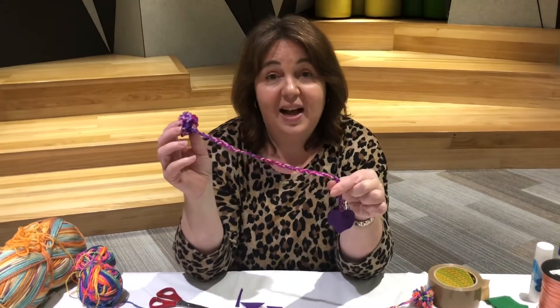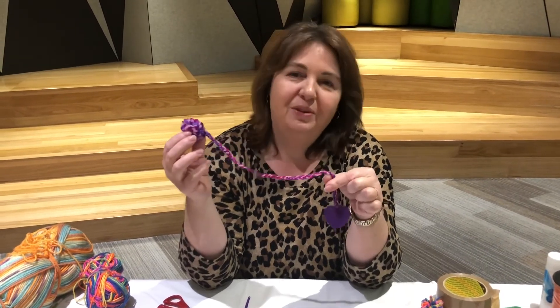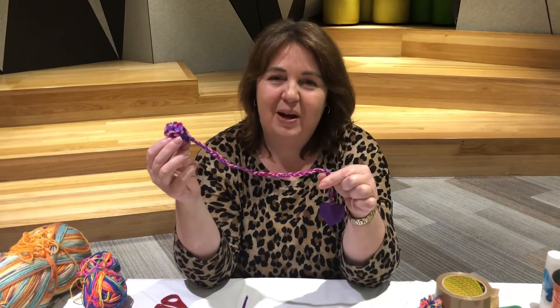When it's glued it will stay on, and you've got a lovely pom-pom bookmark to keep your page in your favourite book. I hope you enjoyed that craft and we'll see you next time — bye!